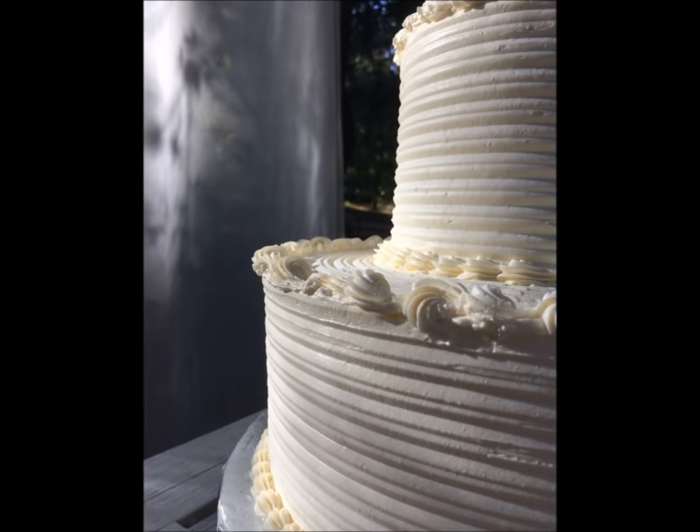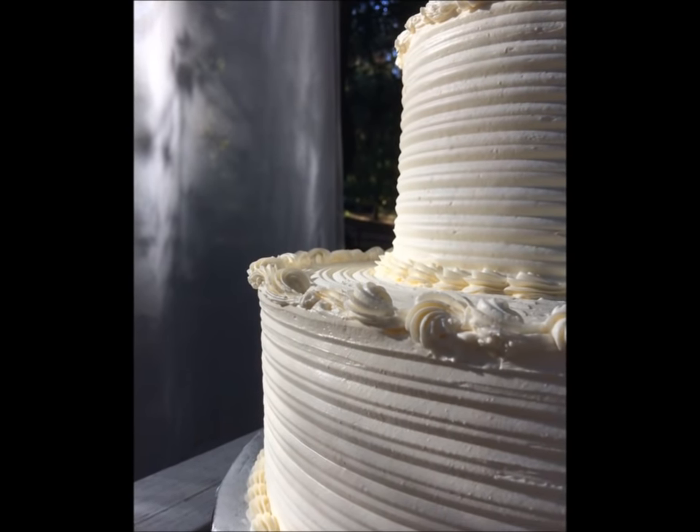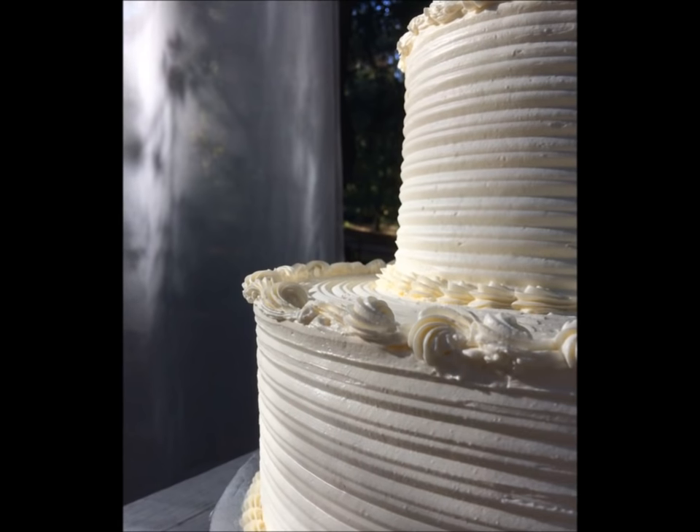In this video I'm going to show you how to use a cake comb to create a pretty finish on the side of a cake.